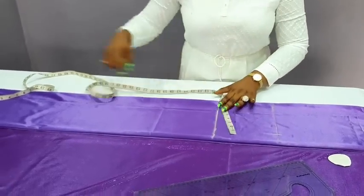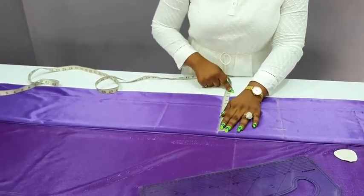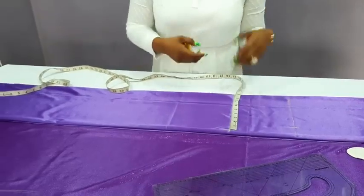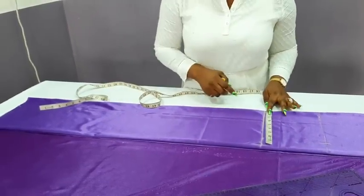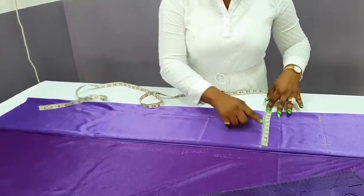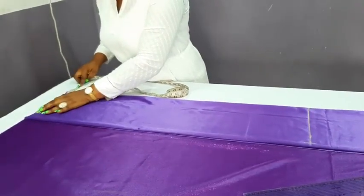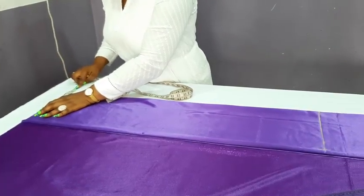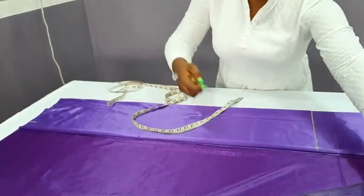The next thing will be the hip measurement. The hip measurement, as I said earlier, is 36 inches — quarter of that is 9 inches. Now for the lower parts: if you've been watching most of our skirt tutorials, we always want it tapered because it's a straight skirt. What I'll do is deduct one and a half or one inch from whatever measurement I have here to use at the lower part. Here I have 9 inches, then I move to the lower part. I can decide to make it 8 inches or 7 and a half — that depends on your preference.